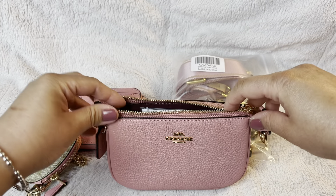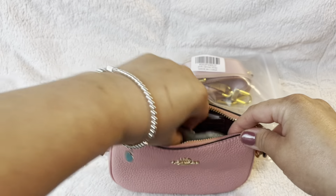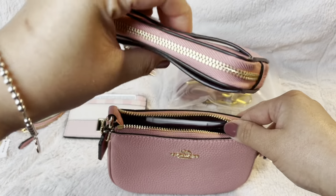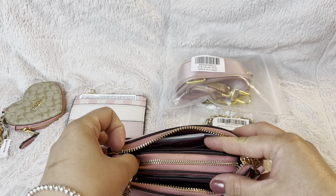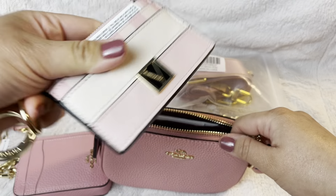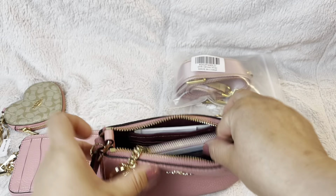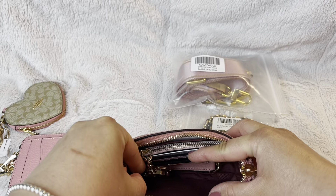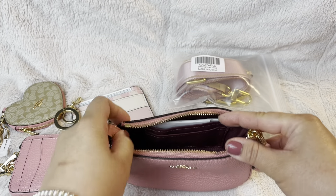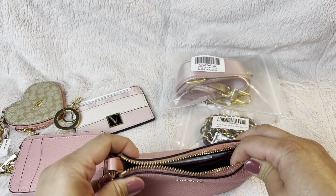A big or medium wallet does not fit in here, but small leather goods fit — like this, and you could also fit this, though it's pretty thick so you won't be able to put much else. Something like this fits, and other stuff like sanitizer, lotion, mask, or a city card. Before we do that, let's start strapping.